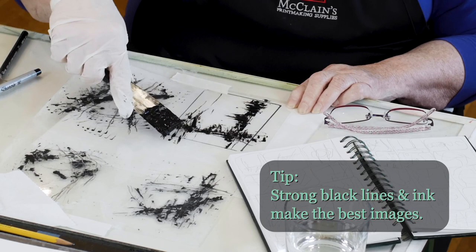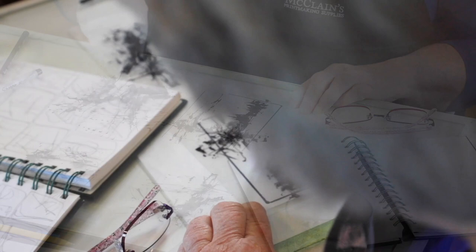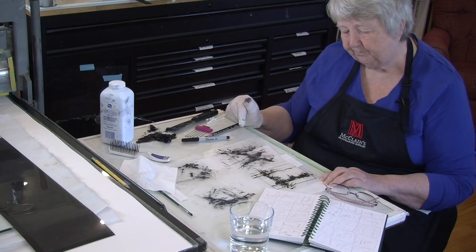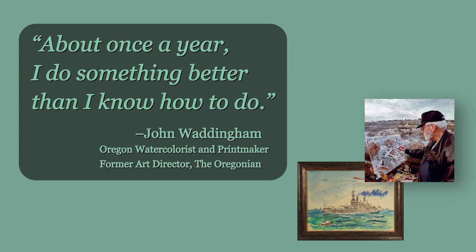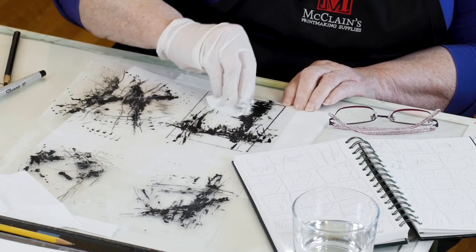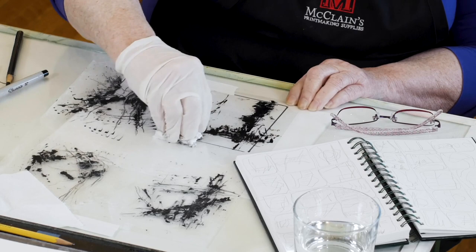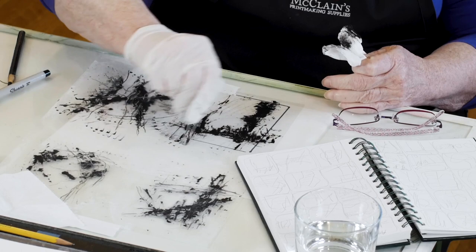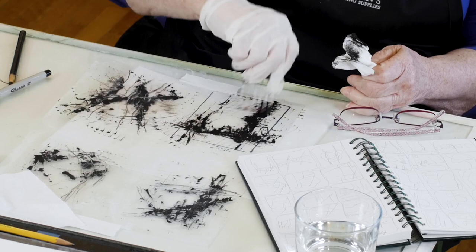When I first started learning printmaking, I went to a class at Portland State and there was a man named John Waddingham. For many years he was the head artist for the Oregonian, our big paper here in Portland. He said, 'About once a year I do something better than I know how to do.' So all artists, whether you've been doing it for a year or 50 years, have days when they can't make anything they like, and other days when everything just works. They say artwork is 99% perspiration and 1% inspiration, and it's really true — if you go to your studio every day and make work, eventually you're going to make things you like.